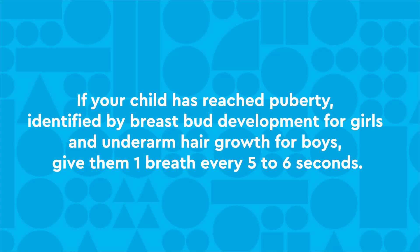If your child has reached puberty, identified by breast bud development for girls and underarm hair growth for boys, give them one breath about every five to six seconds.